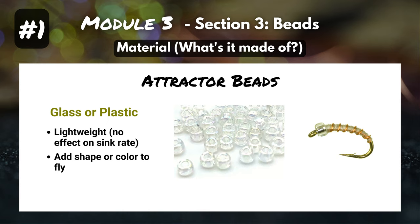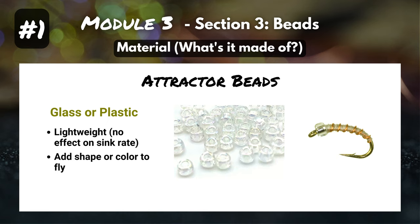As a little side note, there are attractor beads. Not all beads are made to help the fly sink faster. For example, glass or plastic beads are lightweight, they don't affect the sink rate, and all they do is add shape or color to the fly. You can see this little midge here — it's tied with a glass bead. That could represent an air bubble as a midge is emerging, or give a little bit of shine that attracts fish.